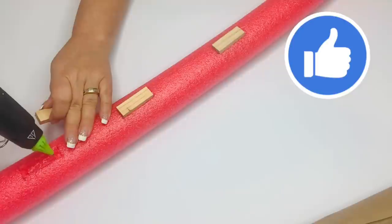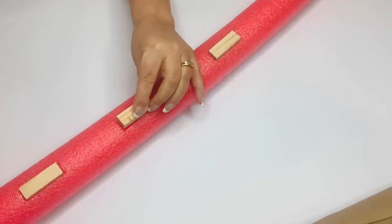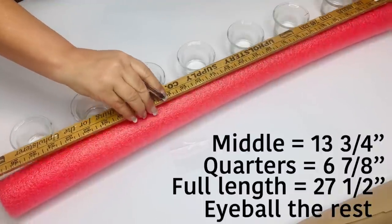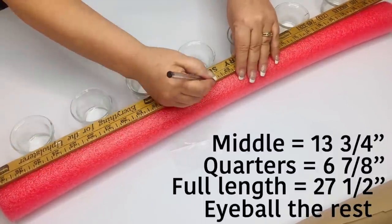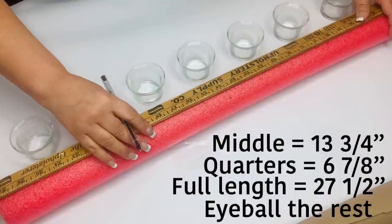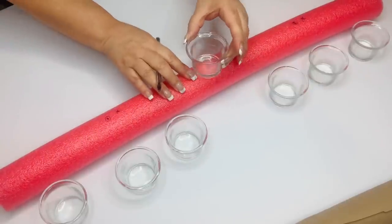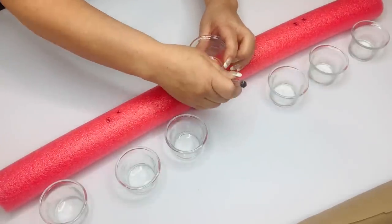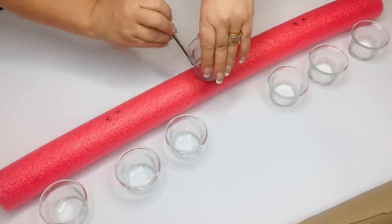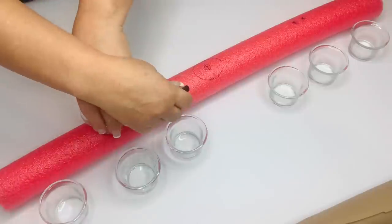So I'm just going to hot glue those Jenga pieces in, and then I'm going to try and figure out the spacing for the votives, which almost made me blow a brain gasket. Here are the measurements for the middle, and then the middle of the two halves, and then I just eyeballed the center of those and the two end votives. These votives you can find usually in two or three packs, but this time I found them with four votive holders in one pack, so that was a really good deal. I'm just going to hollow out those circles — you want to leave them a little bit smaller than the actual bottoms so that they'll stay snug as a bug in a rug. Then I'll remove them and we'll move on to the next step.